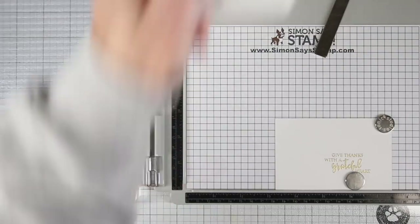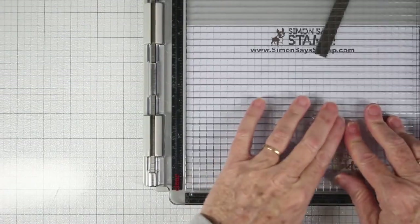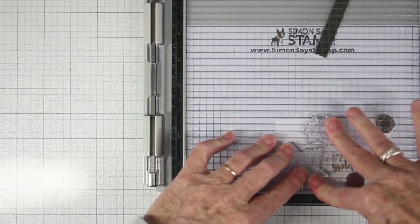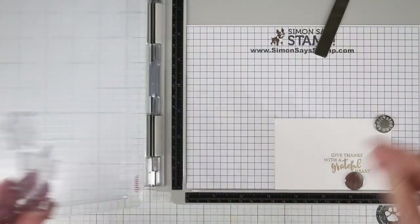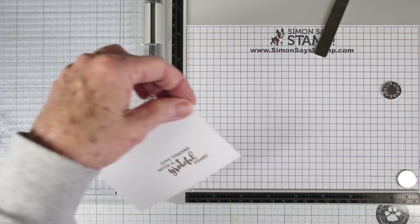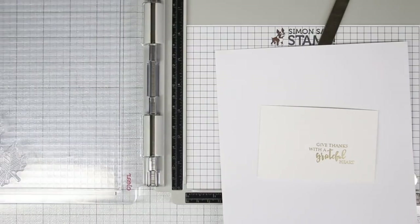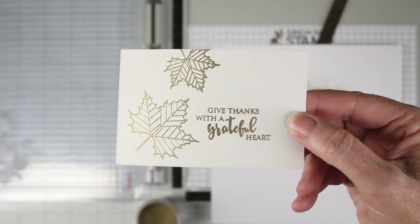Since I'm stamping several of these, I've done a bunch with my greeting and now I'm stamping with my leaves. I think it's just much easier to go ahead and do in batches where you're doing one thing several times over and over again and then going on to the next step. So I have my leaves stamped and once again I'll use my gold embossing powder, sprinkle this on, tap off the excess, and then heat set that with my heat tool.